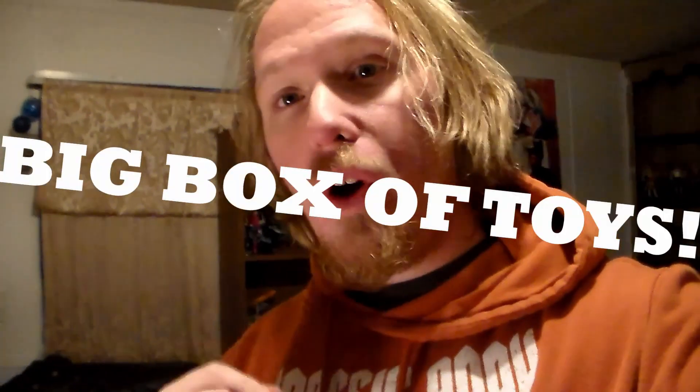Hey guys, welcome back to another Big Box of Toys video. My voice is kind of cracking — I'm just getting over a cold, so bear with me. I'm feeling a lot better.